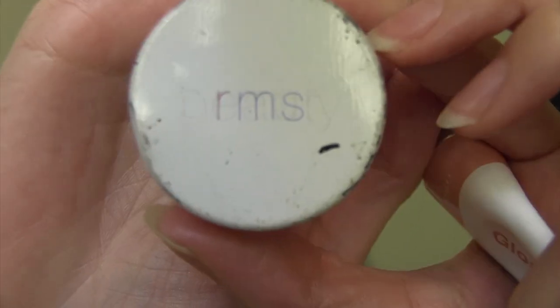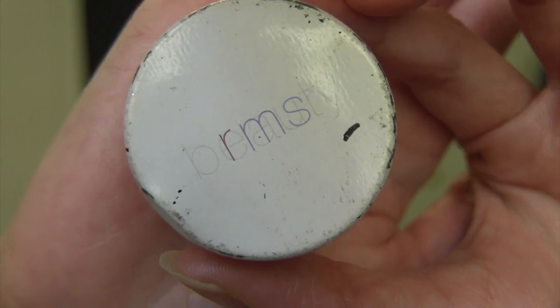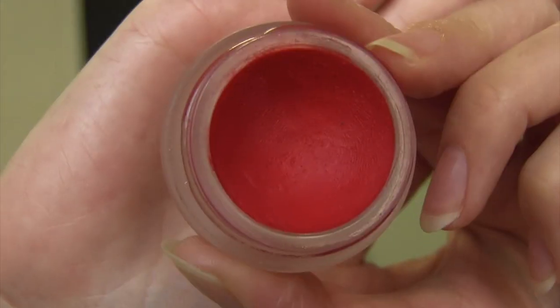I'll let that dry for a bit and then I'm going to mix two blushes. This is the RMS Beauty Lip to Cheek in the color Beloved — it's like a bright, sunburn-tint red. I'm going to put a little on the back of my hand.